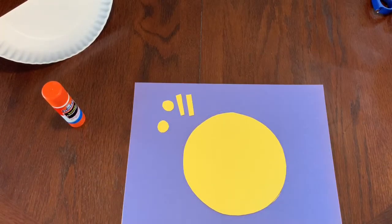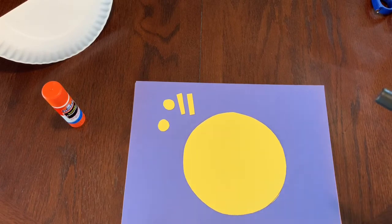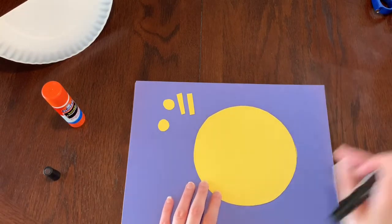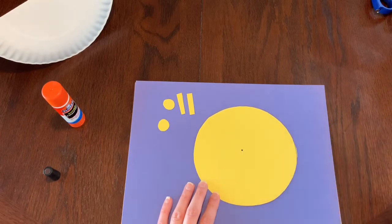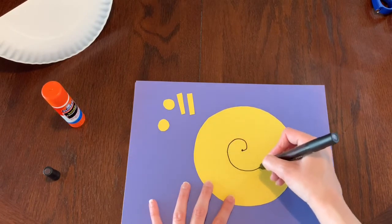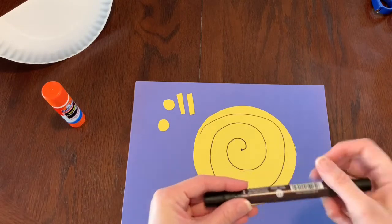When you're all done cutting, you should have your big circle, two smaller circles, and two rectangles. Then get your marker. We're going to make the snail's shell — we'll start right in the center of the circle, hold our marker or crayon down, and go around and around. All done!